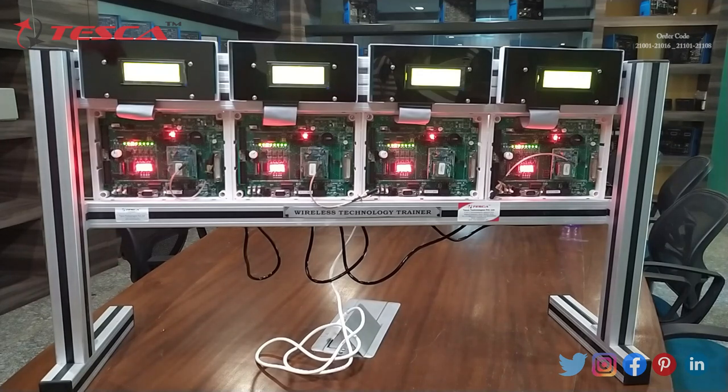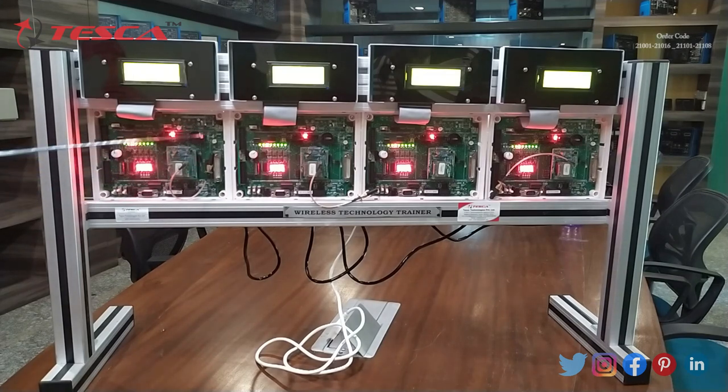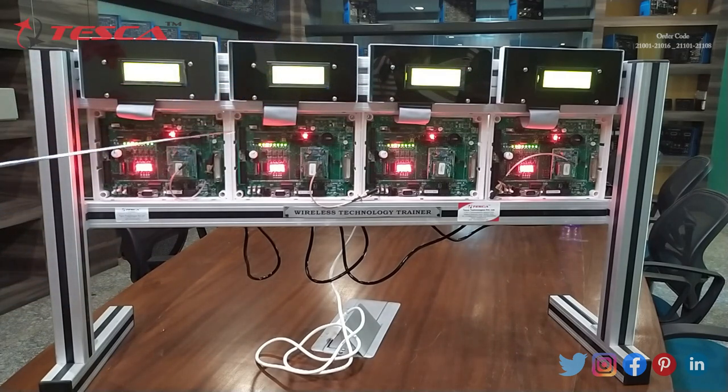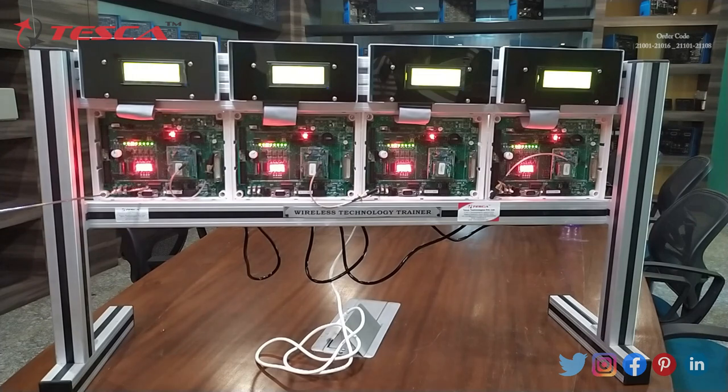This is the Bluetooth Wireless Technology Trainer. We will first see the panel. There are 4 screens on the panel, then this is the main motherboard for all those 4 panels. There are 4 Bluetooth modules mounted on the motherboard, 3 switches for operating, a 5-pin male connector to connect the kit to the PC, and additional switches to control and perform experiments.